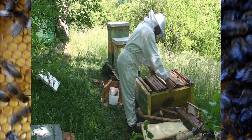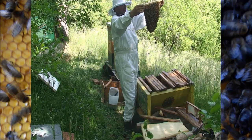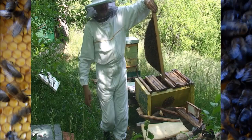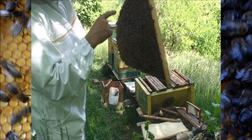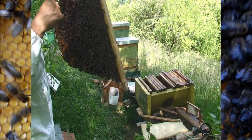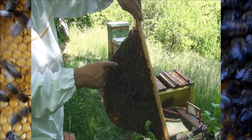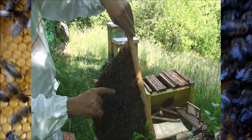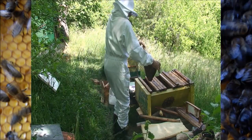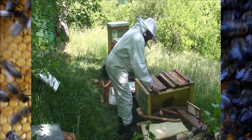Here is Her Majesty! Her Majesty just laying eggs. I have to be very careful working with her so that she continues laying eggs. Here is she. I will move her - have to be careful that she will not fly away. She will be here.